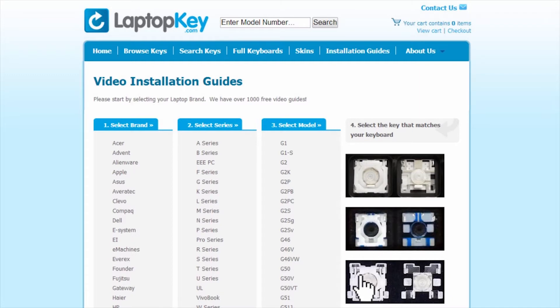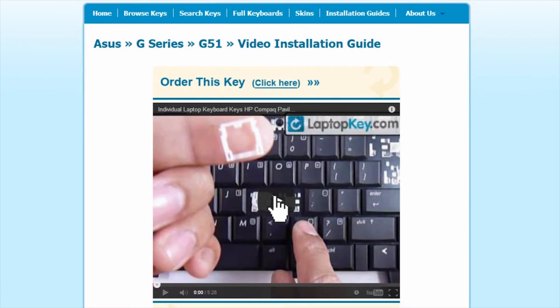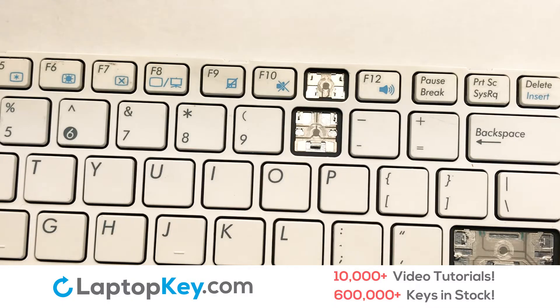Select the video tutorial that matches your key. That's all — you're now ready to fix your keyboard. We're going to show you how to install your laptop key.